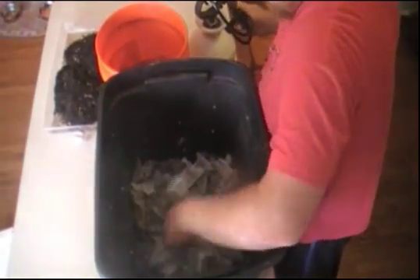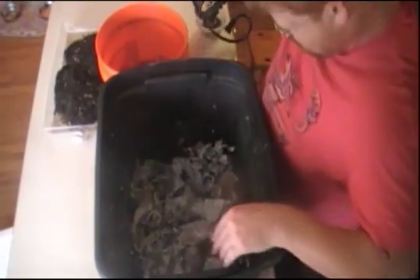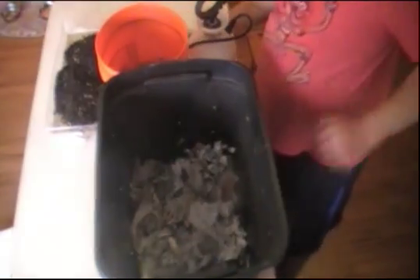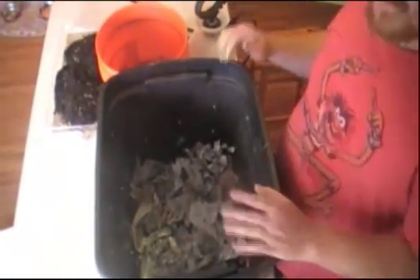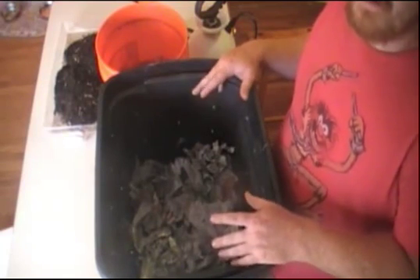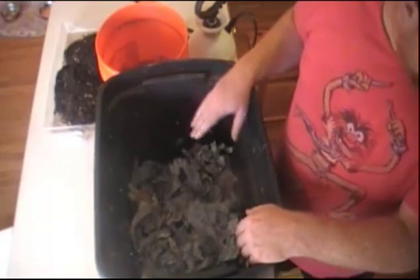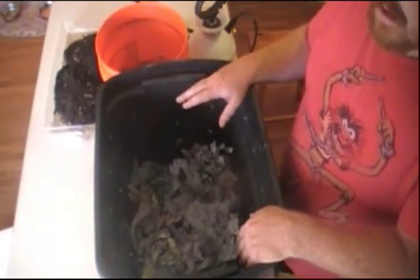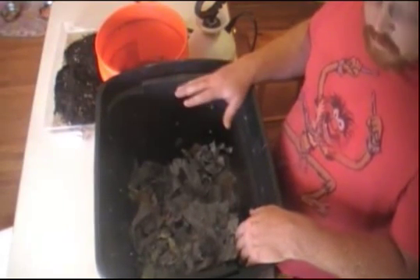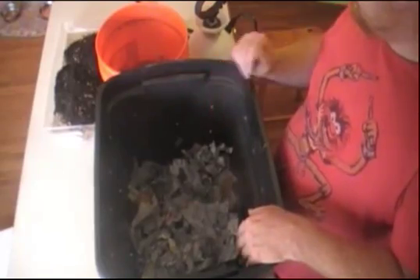Let's just kind of toss this around a little bit — beautiful — a little more water and we should be good to go. The next step, I'm going to take some things that I normally wouldn't run through a juicer, but for this experiment I'm going to try it. I've got some corn stalks — we'll see how that goes. I'm going to set up my juicer, get it all set, and switch camera angles.